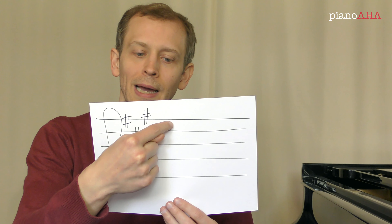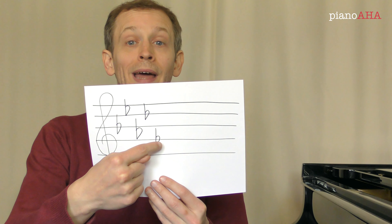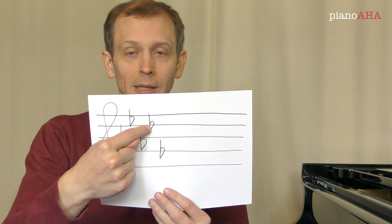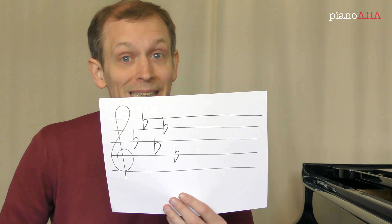Now there's a trick for the flats as well. This time we do not need to look at the last accidental — we won't be looking at this last flat — we'll look at the second to last, because that one tells us directly the name of the key. So since this flat here is a D-flat, this piece, if it's in major, is in B-flat major.